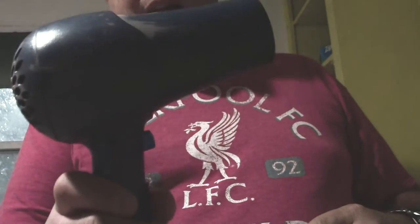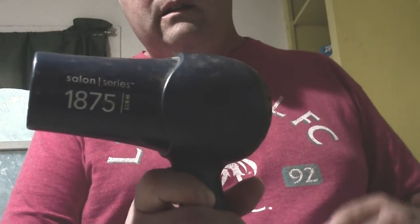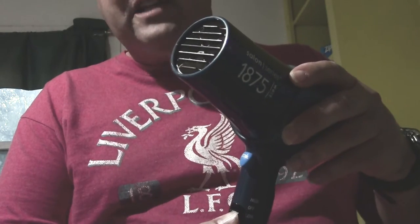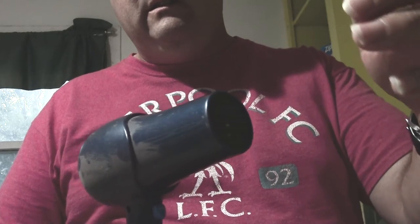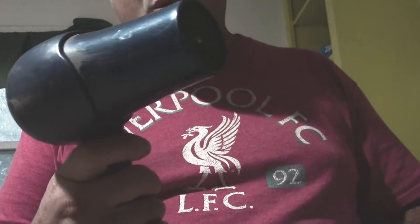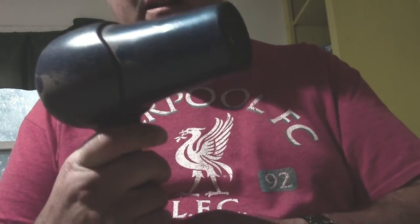So let me show you this hairdryer in demonstration. Now, low. Here's high — getting nice and warm now. Here's the cool shot button. Fan only. Now it went off.